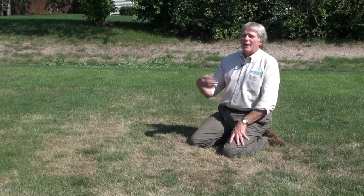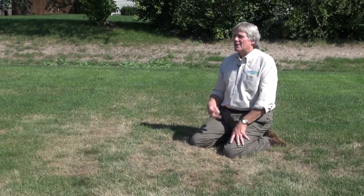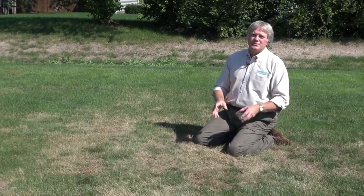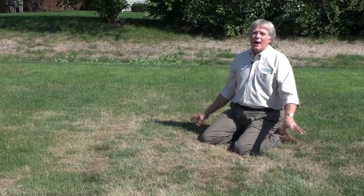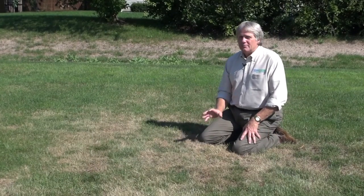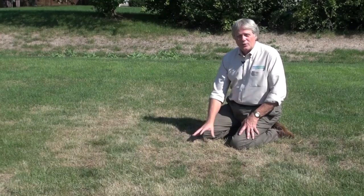The one big problem we have with grubs at this time of year comes from animals — especially raccoons, possums, and skunks. They all love grubs. It's their favorite time of year for feeding, and they will just rip up a lawn like this looking for a tasty treat. So it's really important that you get an insect control down now so that you can get rid of the ones that are here.